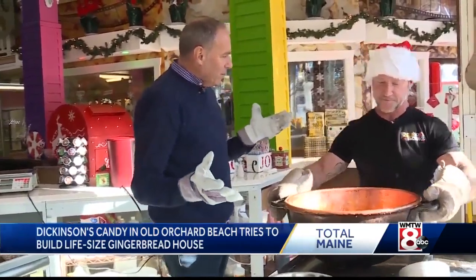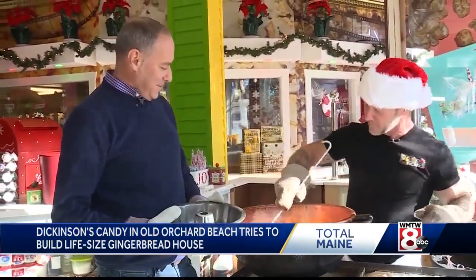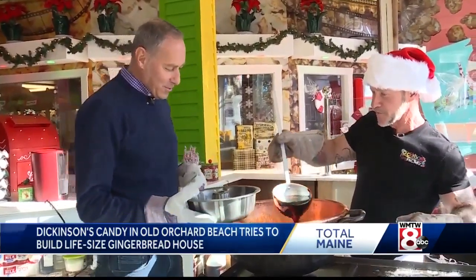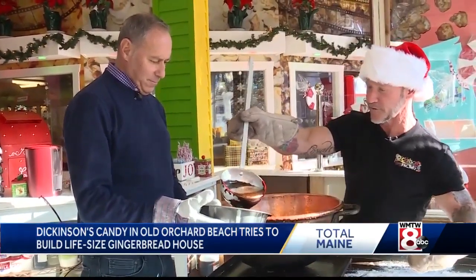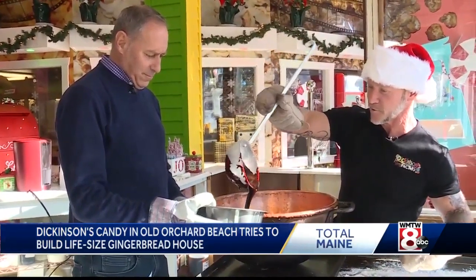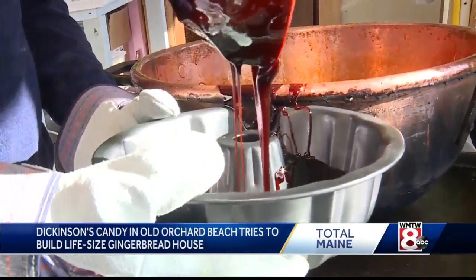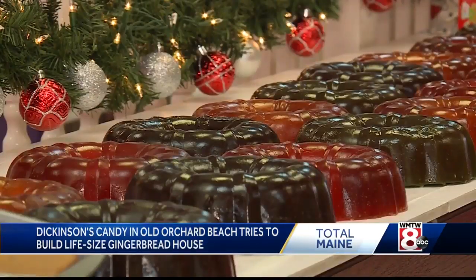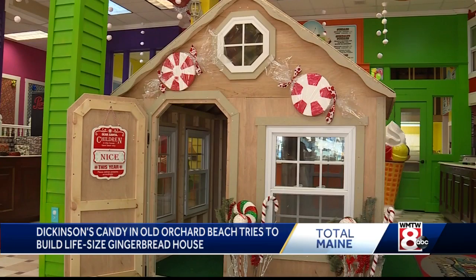Mike and I are going to make the gumdrops for the side of the gingerbread house. You can rest it on the edge — yep, you got it, just like that, perfect. It is pretty hot, so be careful. This is corn syrup and sugar and water. These are decorations for the rooftop of the gingerbread house that we had built.